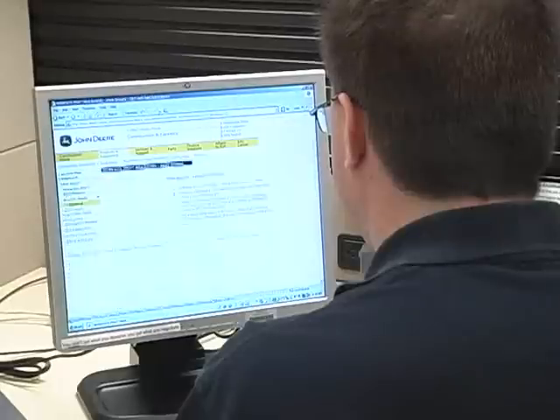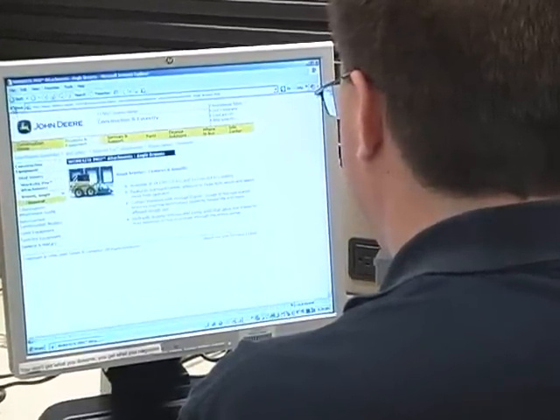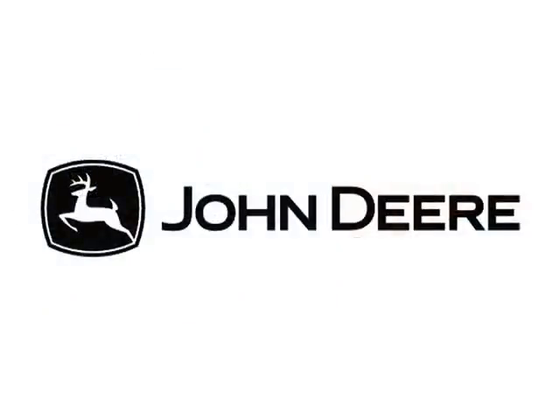For more details about Worksite Pro brooms, refer to specification and configuration information online at JohnDeere.com, or visit your local John Deere Commercial Worksite Products dealer.